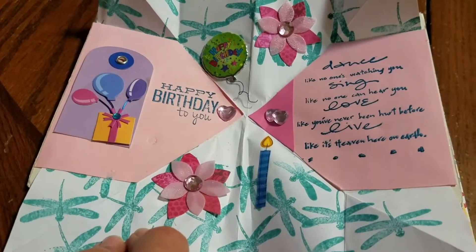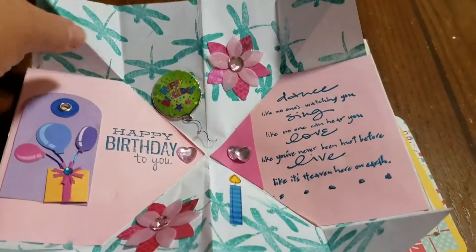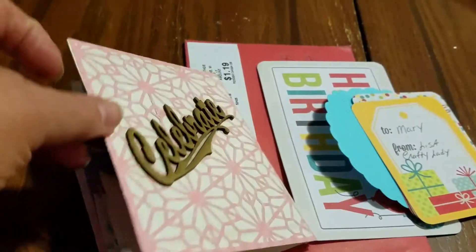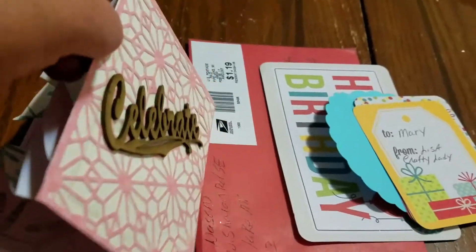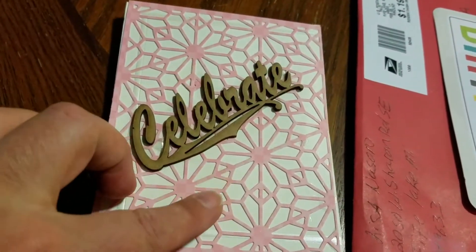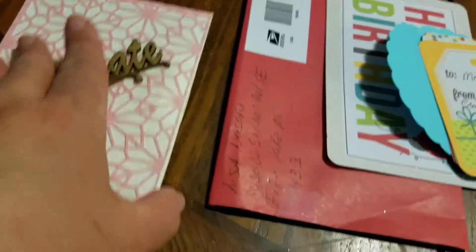This is really super cute. How did you do that? That is so neat. Oh my god, and on the back it says 'celebrate' — and this is from Crafty Lady, if you guys are wondering. You know what, that is a die, isn't it? That is super cool. I like that.